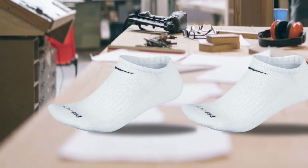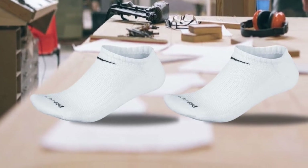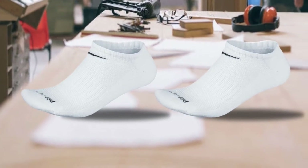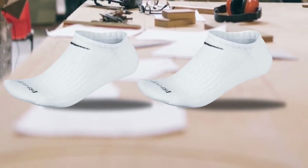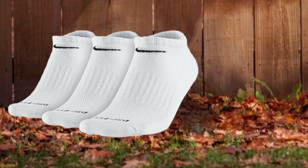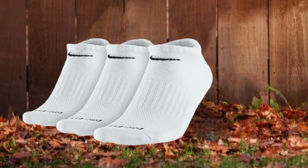Lined with Gore-Tex, these socks will ensure that you are never wet and uncomfortable. The first areas to show signs of stress are the ball region and the arch. The rib cuff provides a snug fit that is comfortable and keeps the socks in place. There is extra padding in the usual areas prone to more wear and tear, like the heels and toes.